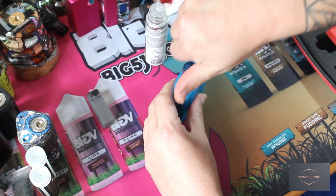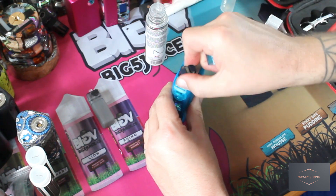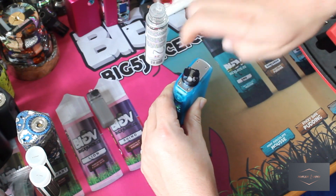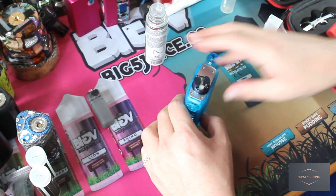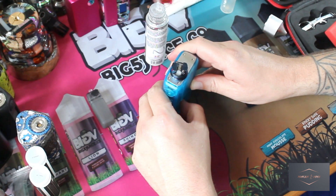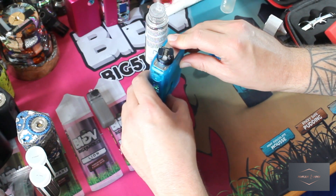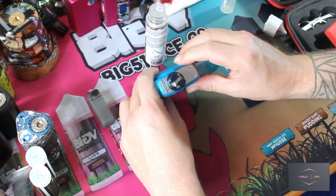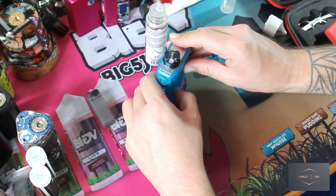For matchy-matchy purposes, I'm going to put my good old favourite original Wasp Nano RDA on the top here, which screws down quite a way. And then we should just check the squonking capacity or properties now. Yes, I can see juice appearing there. I don't know how well it's going to come out on camera — I really hope I can see juice coming through.